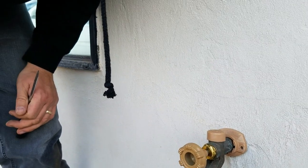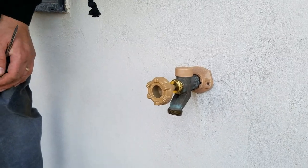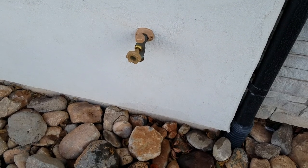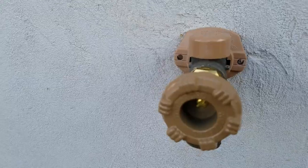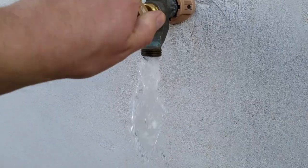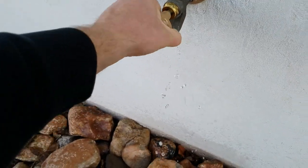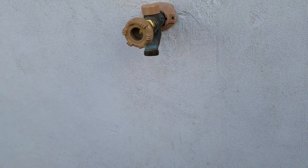If you have a leaky faucet or low pressure, just go ahead and take your valve apart — just make sure you turn your water off first. Water's turned back on. I'm going to inspect for leaks. Everything looks good. Let's try it out — big difference from before! I hope that helped you guys out. Please like and subscribe, and see you next time.